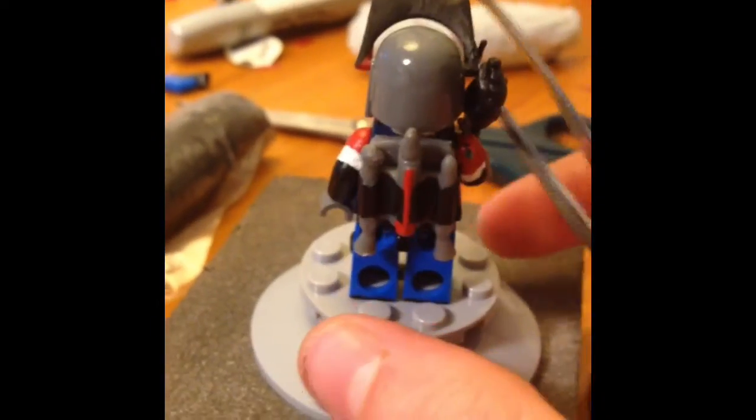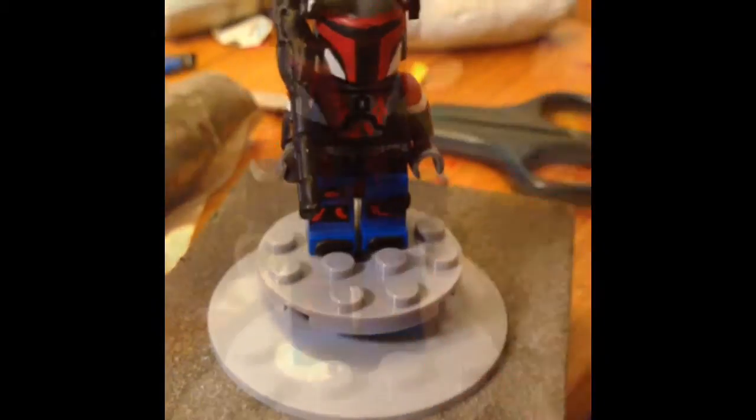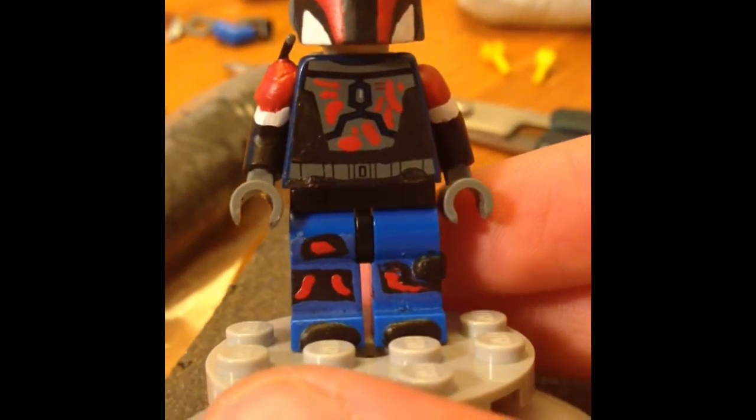There's a little overview real quick. I'm going to show you a little bit more detail in just a second. Let me take the gun off. For starters, as you can tell, the torso and the legs — everything's been modified somehow.